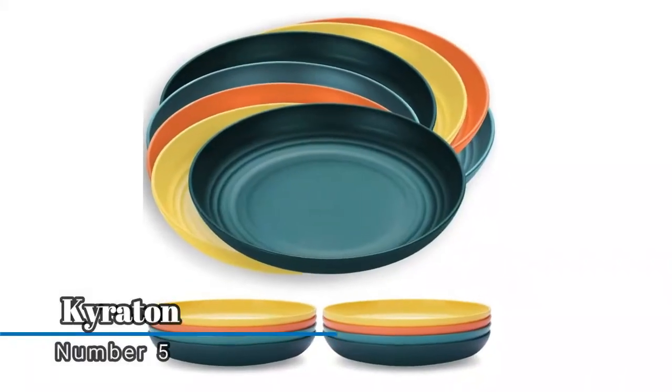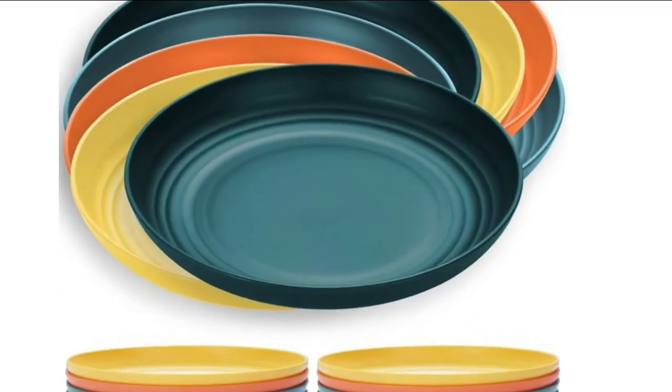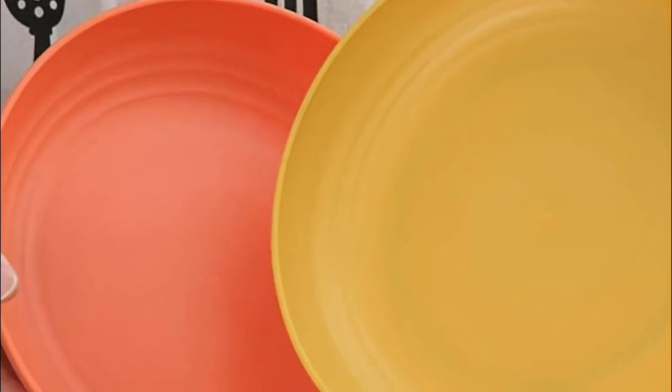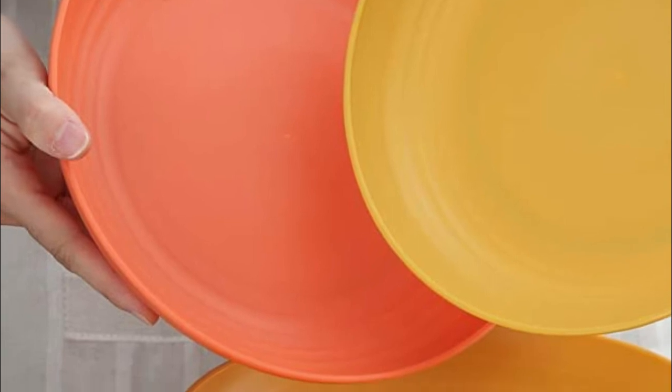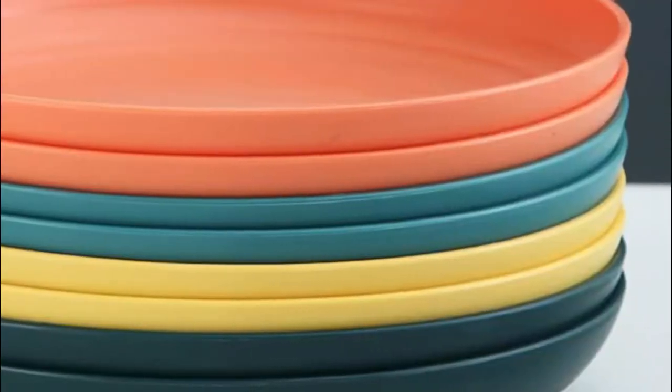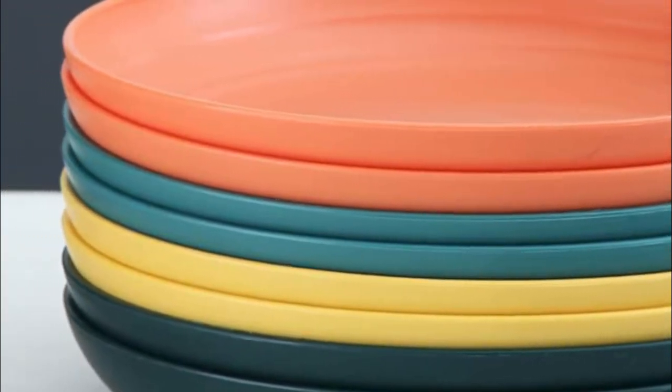Number five: Kyrotin. They are lightweight and unbreakable, easy to carry, perfect for camping and outdoor use. Light to hold and safe to use, sturdy and durable with cut-resistant construction. No worry that it may break once falling down. Made of restaurant-quality PP, BPA-free, lead-free, non-toxic, and safe for kids and adults.